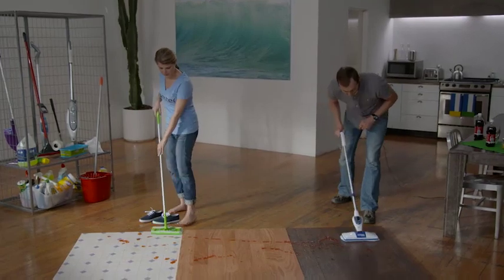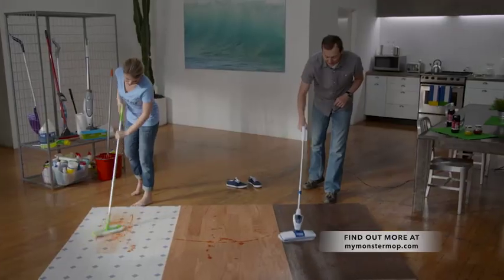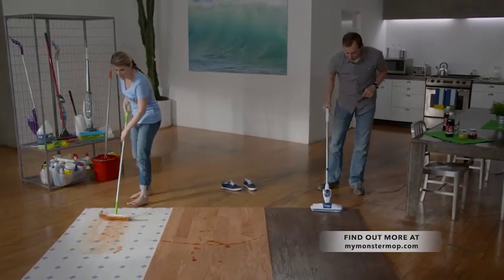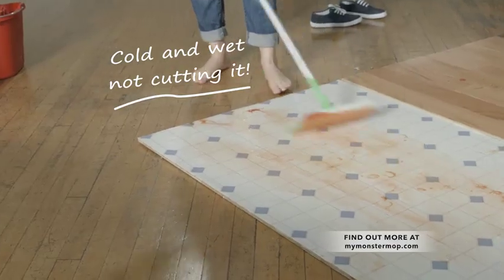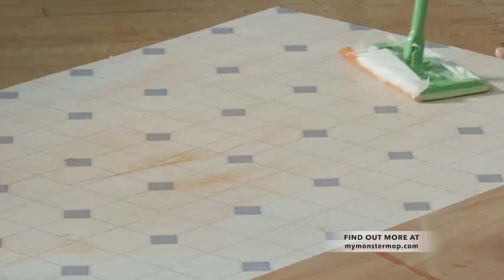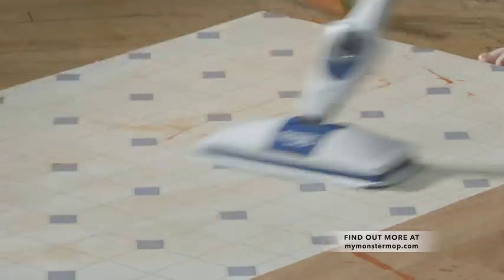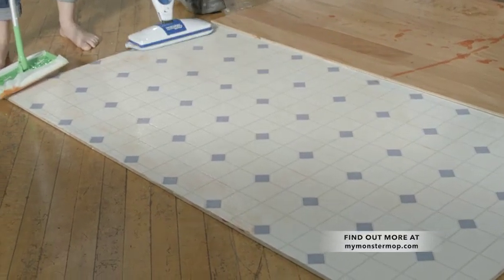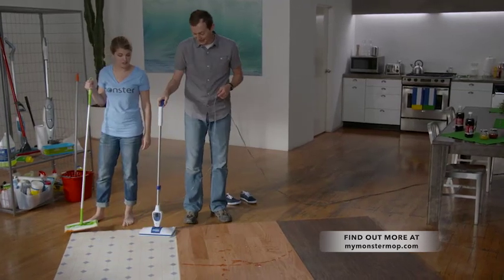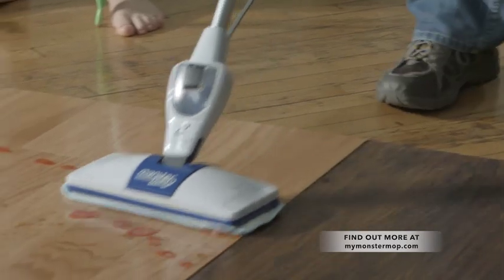You ready to go? Let's do it. The Monster Mop in hot mode just tears through not only old dried-on ketchup, but all that sticky soda and dirt you didn't even know was there. Meanwhile, the regular mop is just spreading a layer of red paint around the floor — it's leaving a residue, there's still a mess. Look at how the Monster Mop just sucks up all of that residue. The Monster lifted up not only the old ketchup but all of that sticky soda — just like that. It looks a lot cleaner, and my side's totally clean.